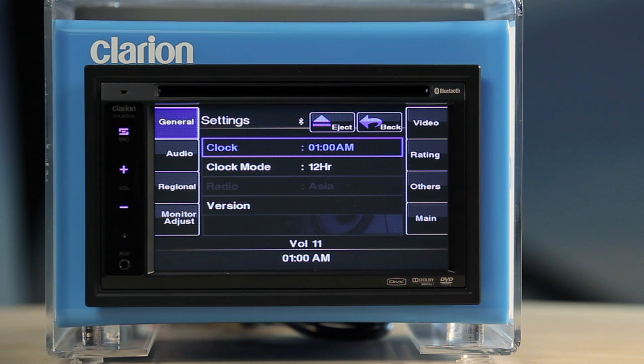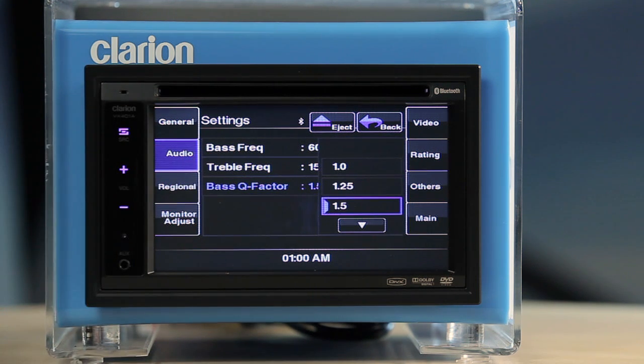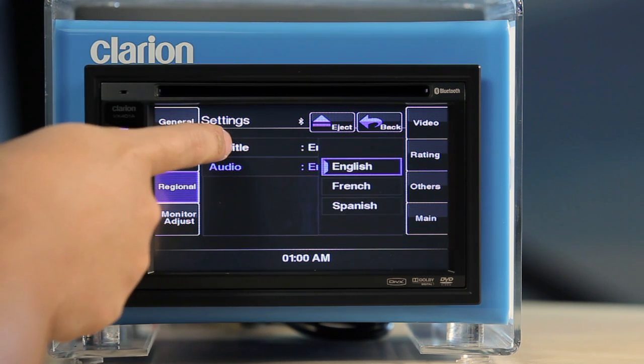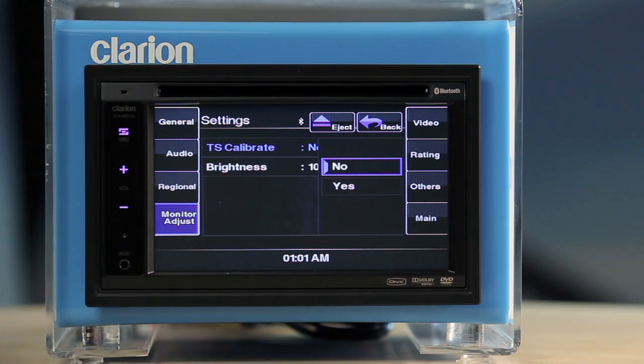Under Audio Settings, you can adjust the settings for sound, bass frequency, treble frequency, and bass cue factor. Under Regional Settings, you can set Audio Language and Subtitle Language. Under Monitor Adjust Settings, you can calibrate the touch screen and set the brightness of the screen.